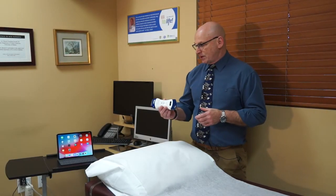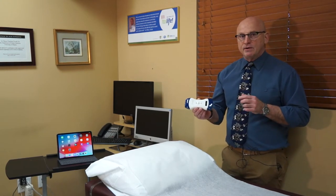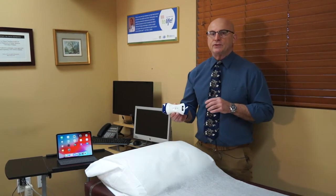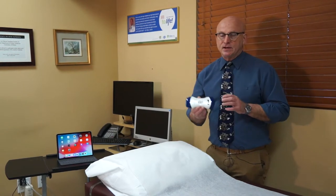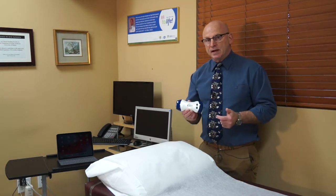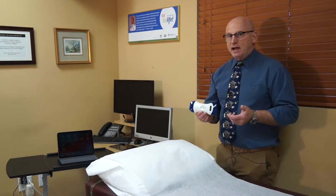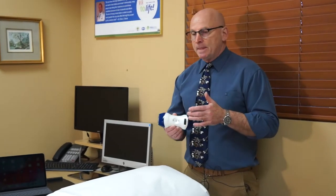Good morning. My name is Dr. Gold. We're here today to demonstrate the functional utility and the power of the Sonostar Dual Headed Color Doppler Ultrasound Probe. This is a full ultrasound system contained in a single unit. We have both a curvilinear probe on one end and a linear probe on the other end. Today we're going to demonstrate how to do an ultrasound study and the basic functions of our app.